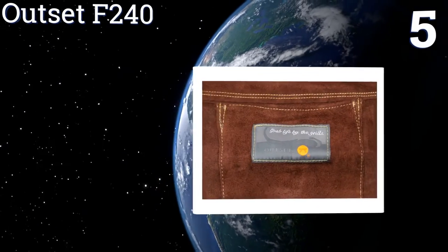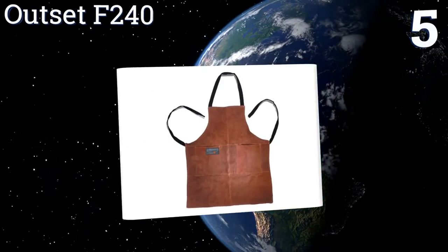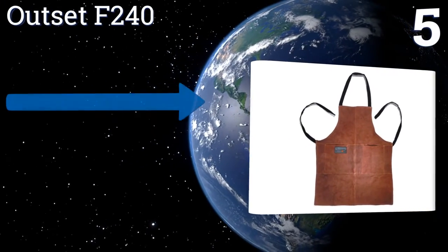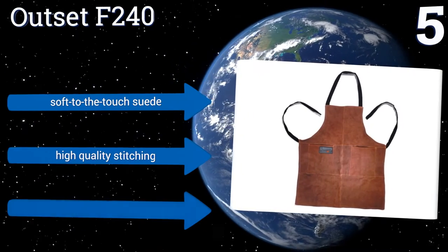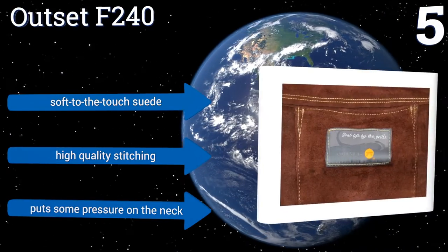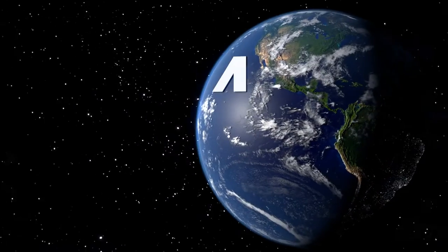At number five, the Outset F240 — with the words 'grab life by the grills' sewn into the patch — is a good gift for a barbecue master. Its deep pockets can hold seasoning, tongs, and other things you need on hand when you're flipping steaks. It's made from soft-to-the-touch suede with high-quality stitching, but it does put some pressure on the neck.